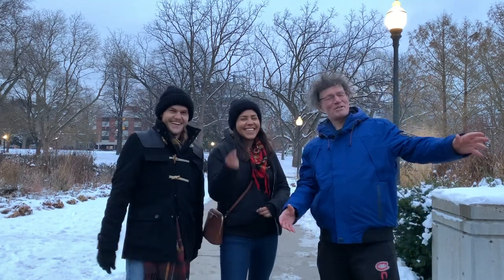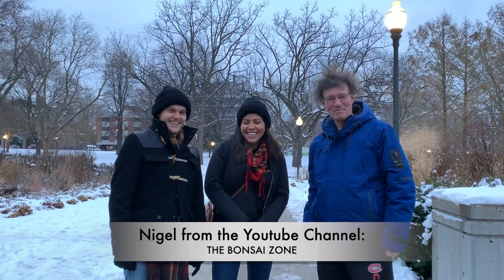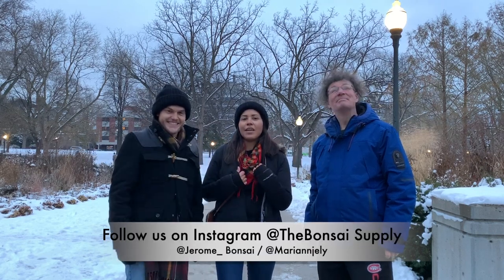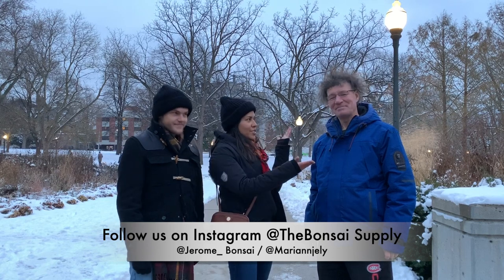It's too cold. I'm Nigel Saunders from The Bonsai Zone. And I am Jerome, and this is Mari from The Bonsai Supply. Today we are in Canada — North Florida — and we just met Nigel, which we admire so much from The Bonsai Zone. Pleased to meet you. Today we're going to be chatting with him and learning more about his experience with bonsai.